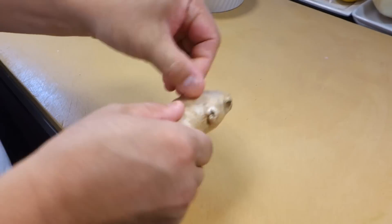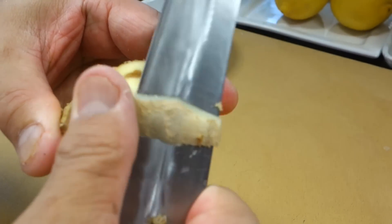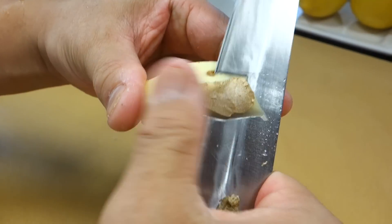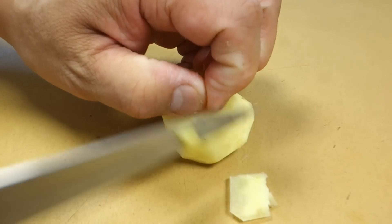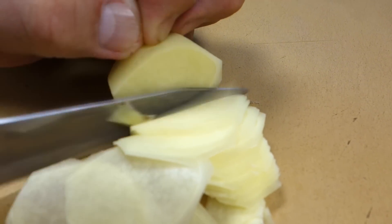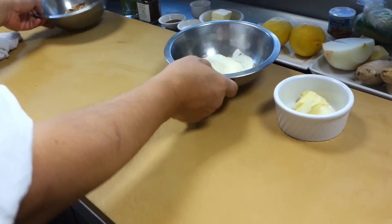Next one is ginger — take off the skin. That's it, and this is what I'm going to use.